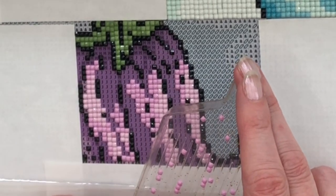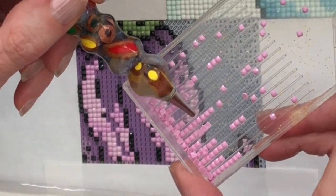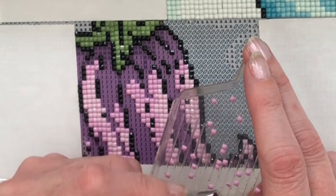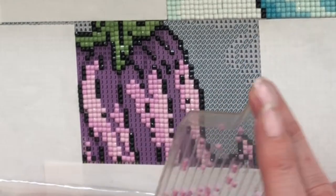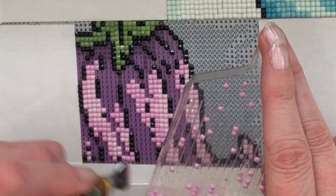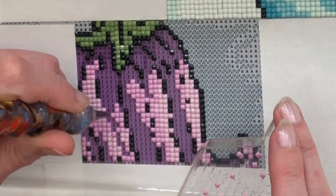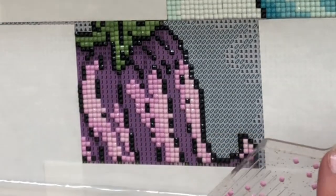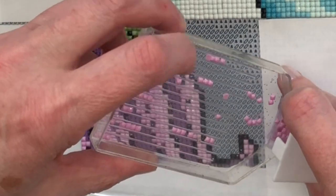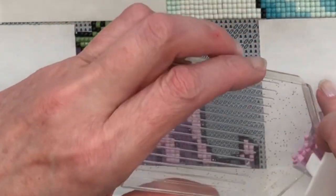With these diamonds there are a few that have little bubbles in, as we can expect from any kit — there are diamonds with bubbles in but there are not many. So as you can see I am still able to multi-place and I just avoid those ones. The diamonds do sit really well together, and some of them do click into place because the grid on the canvas is lovely and tight. I do like a tight canvas.